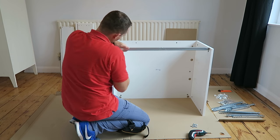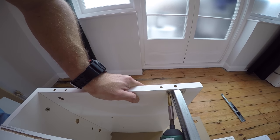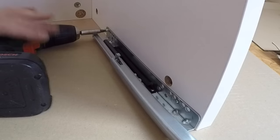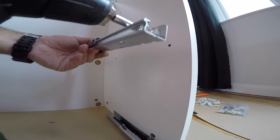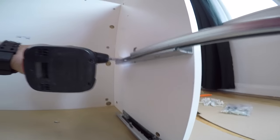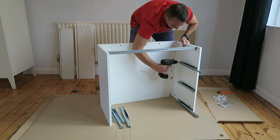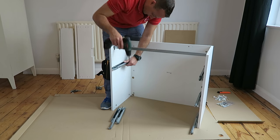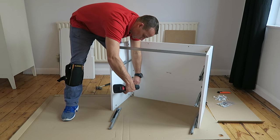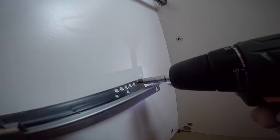The front rail is gonna secure the front of the drawer. We can prepare the rails and secure them on the side panels. There's two screws through the rail — one on the front, one on the back. The front is the third hole and the back one is the last hole on the rail. You're gonna have three rails on each side panel — three left and three right rails.